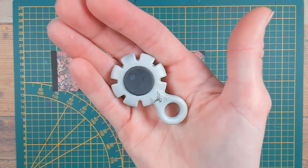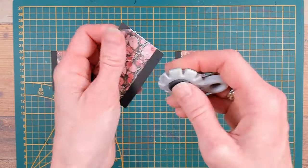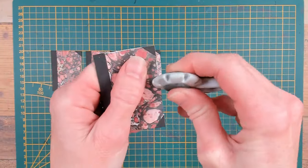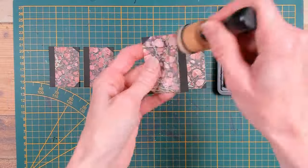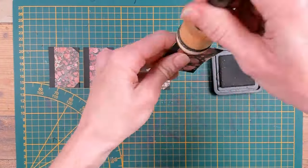All the edges of this cover are too neat to my liking, so I got out my paper distresser and I will roughen up all edges. With the distress ink Vintage Photo I will age my papers, so I got out my blending tool and I will rub the ink along all sides.